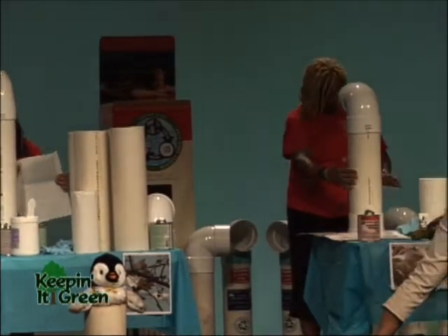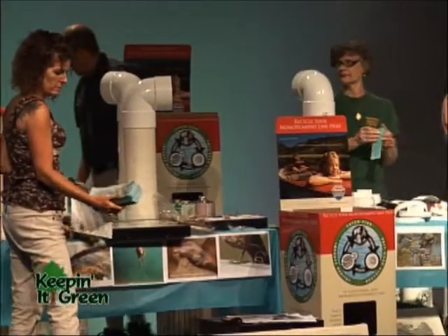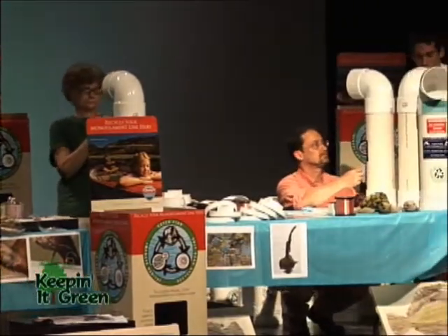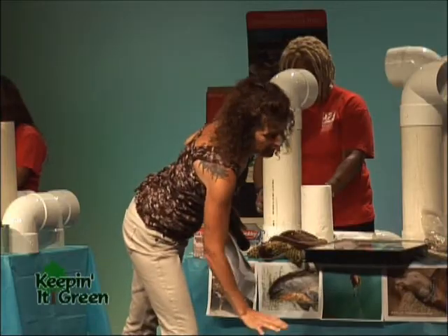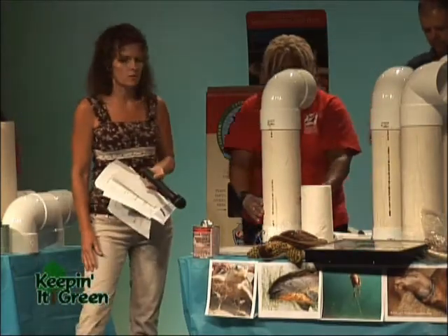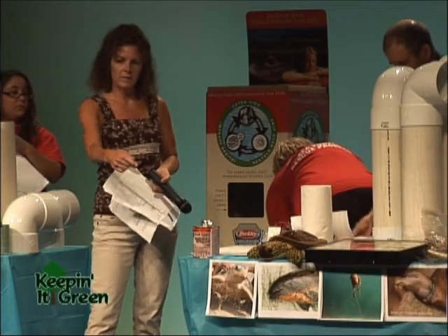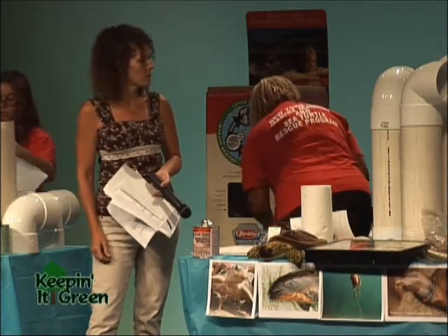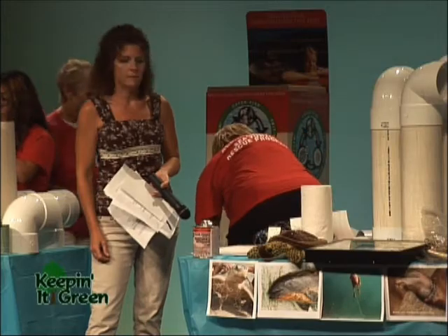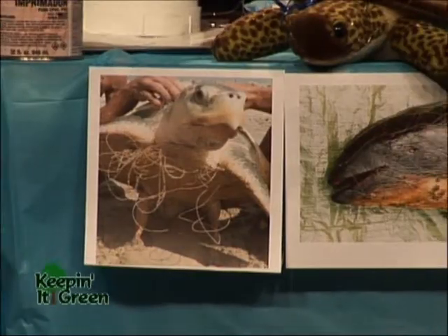We've got these little brochures, and it would be good to have them in town halls when people go to get a fishing license or a clamming license. That way, even if they don't see these units out on the beach, they can read the literature and realize there's a place to dispose of fishing line.